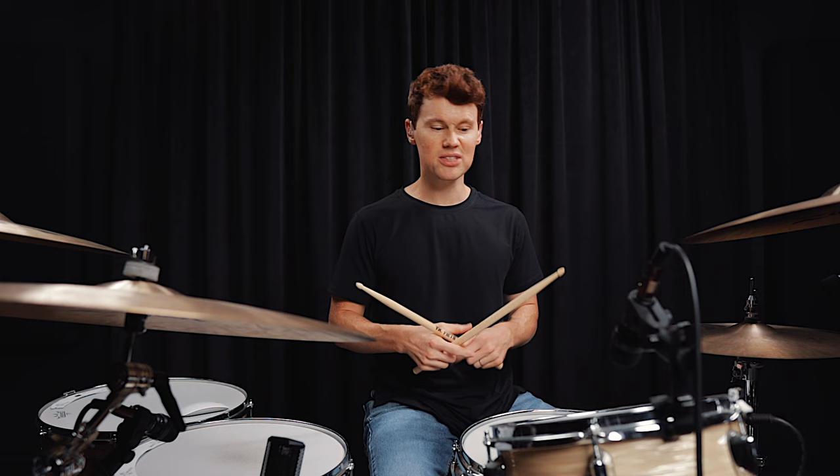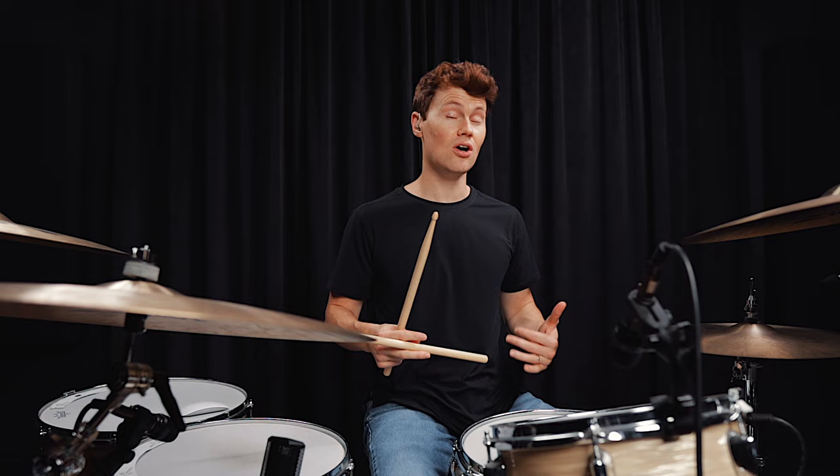Fill number four will definitely be the trickiest of the bunch. It has some flams that kind of move down the toms, and it's in groupings of five, which is always tricky. So take your time with it and be patient.